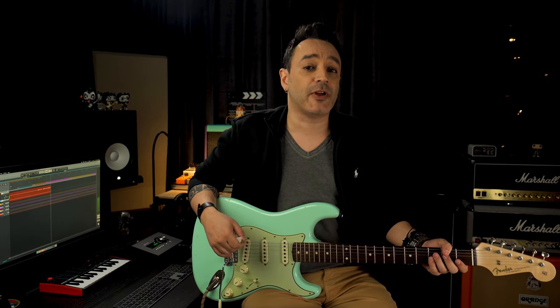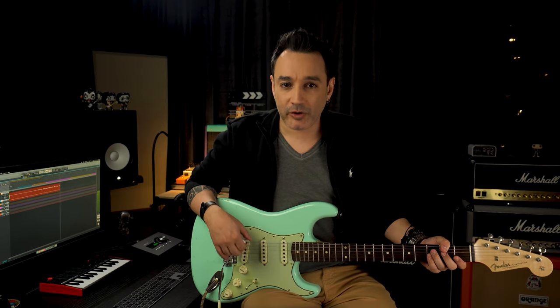Considering getting a Fender Blues Junior 4? In this video I will give you 6 reasons why you should pay attention to the Fender Blues Junior limited edition. Without further ado, let's go for what we came for.